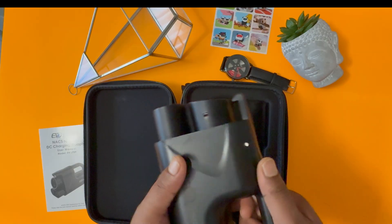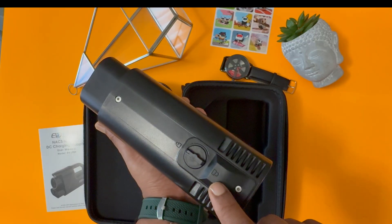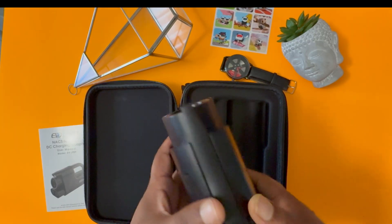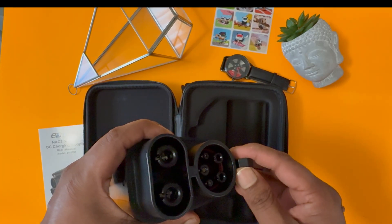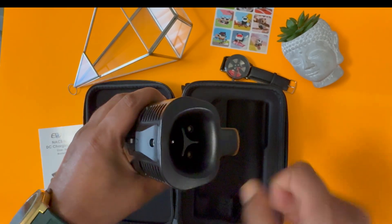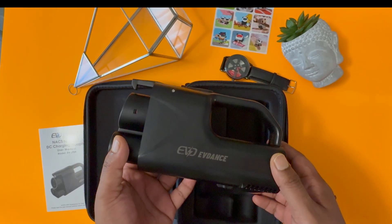The quality is outstanding — it's a hard plastic material but very nice quality. There is a lock and unlock button at the back as well. You connect this to the DC port of your car, and here you can see the port for the Tesla connector. I'll show you how you can charge your car with the help of this — let's go out and test it.